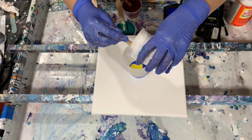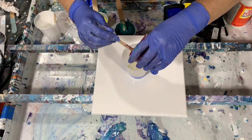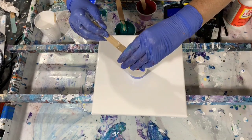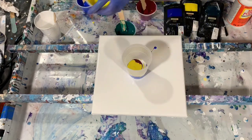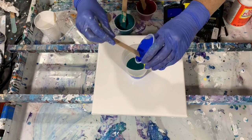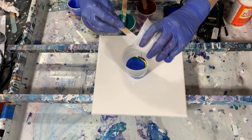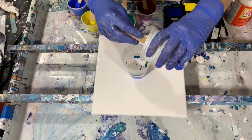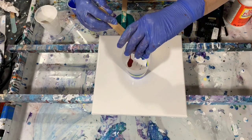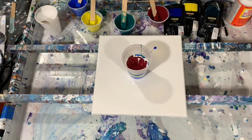I'm going to add some white in between also. I'll do a layer of red, and I think that's about all the paint I'm going to need for this little canvas. I do want to save some of my white because I'm going to be pouring it over the top of this flip cup.